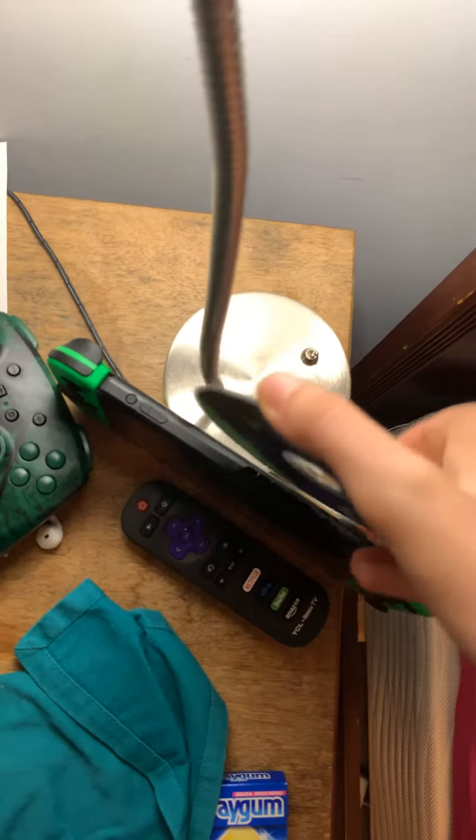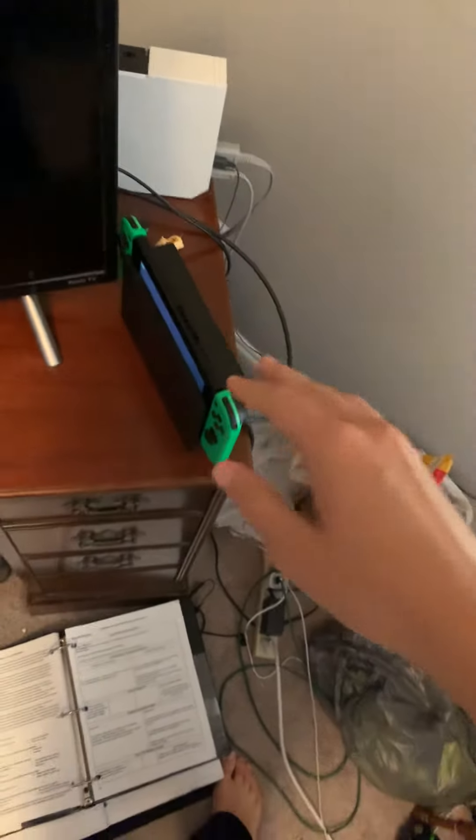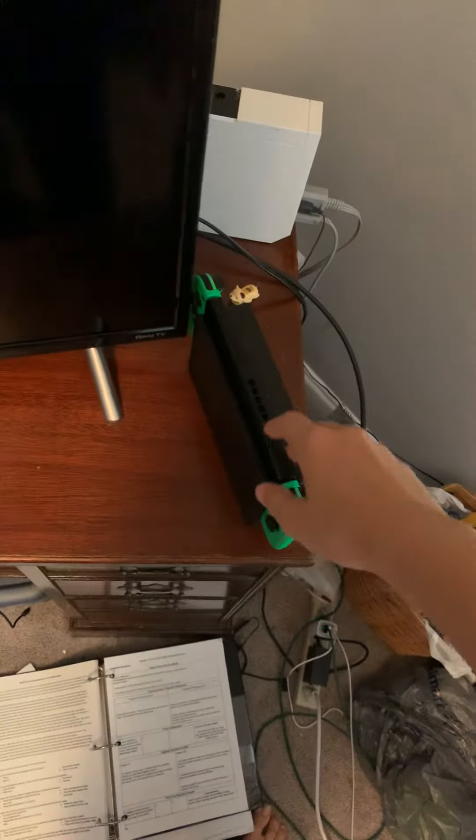So I got the Nintendo Switch and I plugged Walking Dead into it. That's how you get your Xbox One video game to work on your Nintendo Switch. If you want me to show you, just give me about $500 and then I'll show you how I did that.